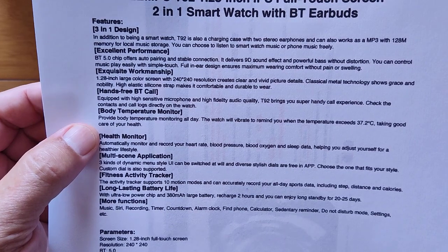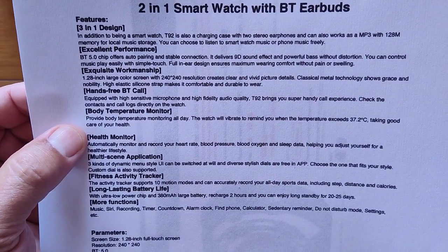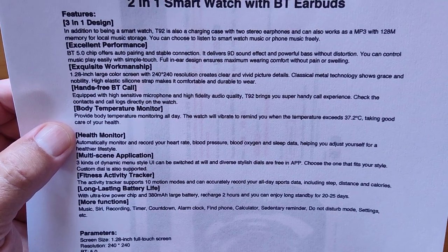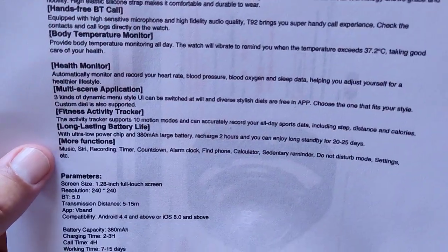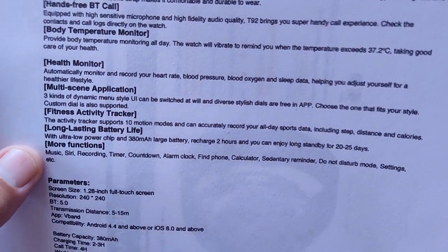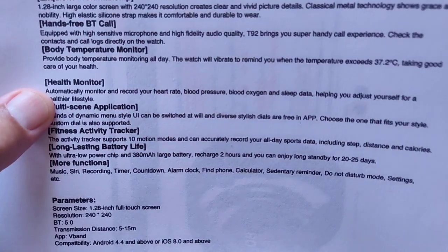Body temperature monitoring is built into this one. You can monitor your temperature all day, and the watch will vibrate to remind you when you exceed the threshold — 37.2 degrees centigrade — so you can take care of your health if you're coming down with something.